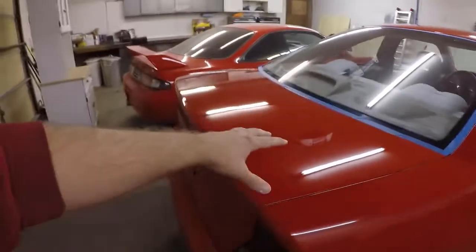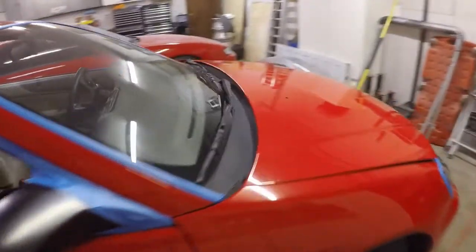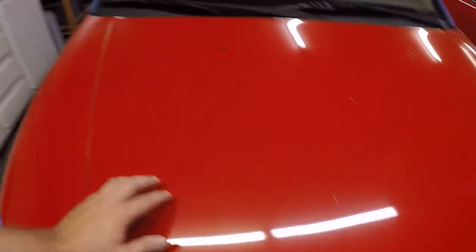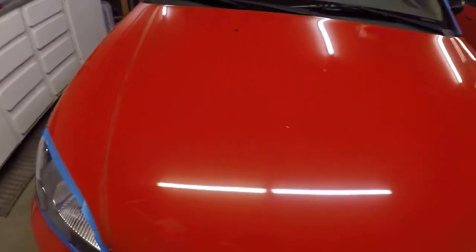Just seeing these two panels — the trunk and the roof done — I think it already looks great. I'm really excited to see how this hood looks. You can really see how scratched and faded this hood is, so this should really pop. I also took out the washer nozzles just to make things a little bit easier. I can't wait to see how this paint looks, but it'll take me a while to do the whole car, so I'll bring you guys back once it's completely done.